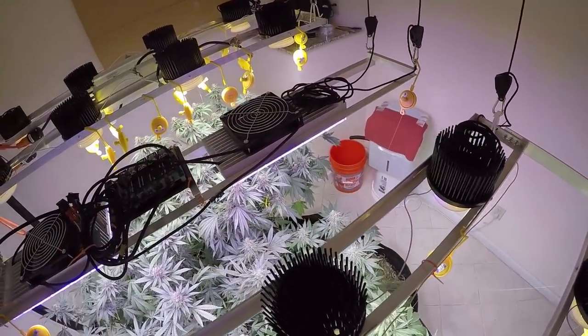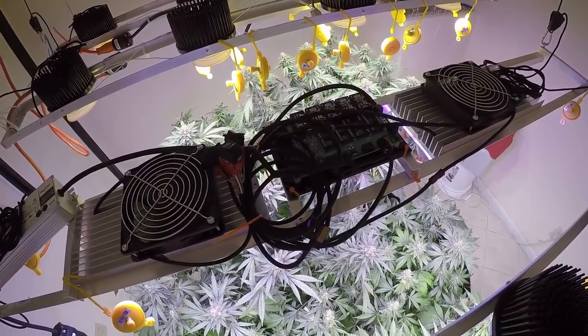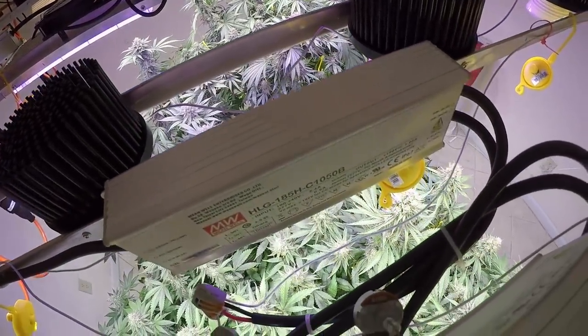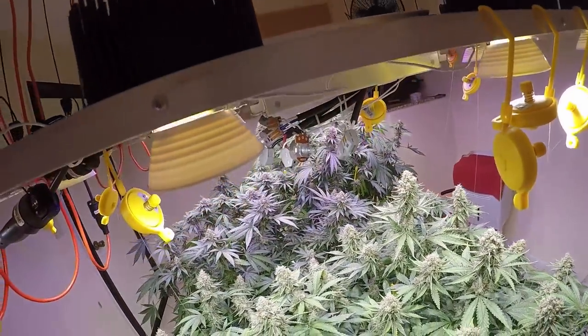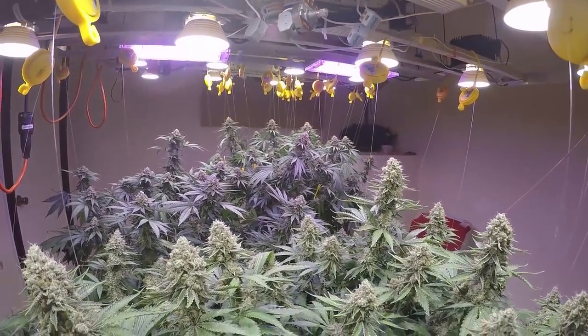The LEDs are really doing a great job — they're keeping the temperature of the room absolutely perfect. This Chill LED fixture is just busting out the champion plants in the garden; the most frost is found underneath that specific fixture. I also can't say enough about these Cree CXP-3590s driven by the HLG-185s at 1050 milliamps.